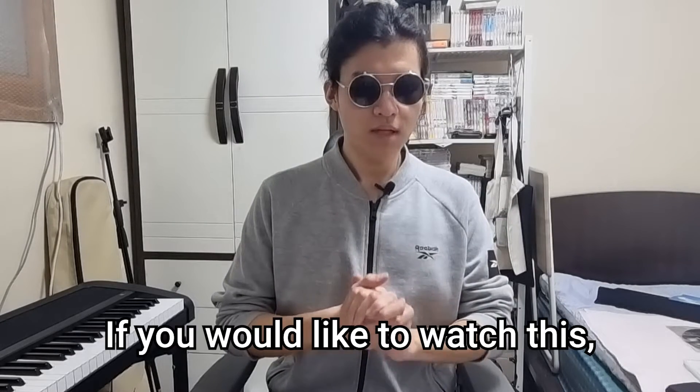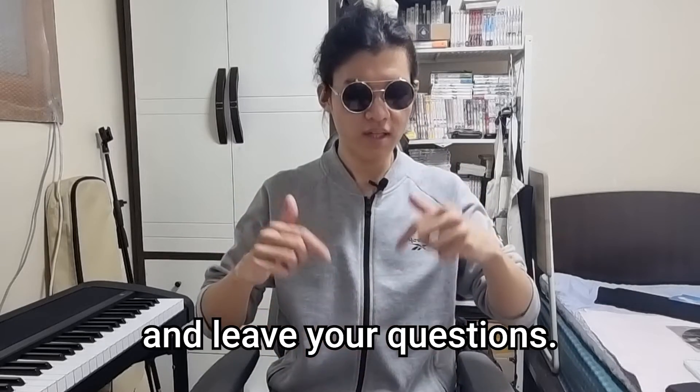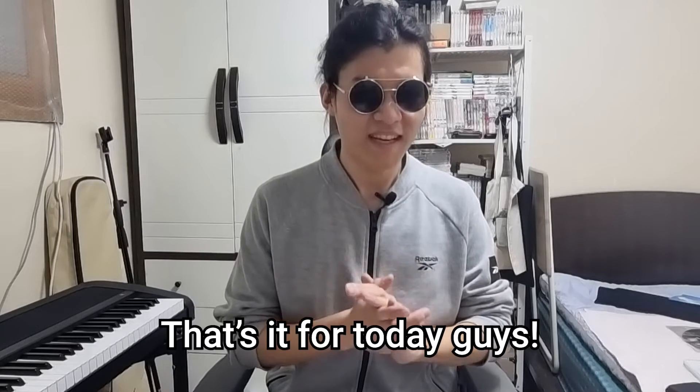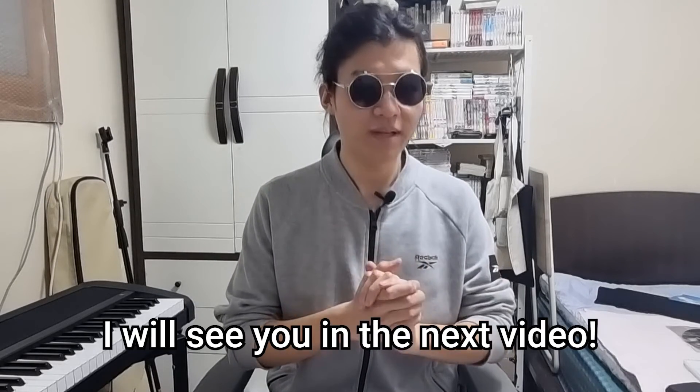If you would like to watch this, let me know in the comments below and leave your questions. Don't forget to like and subscribe. That's it for today, guys — thank you so much for watching, and I'll see you in the next video.